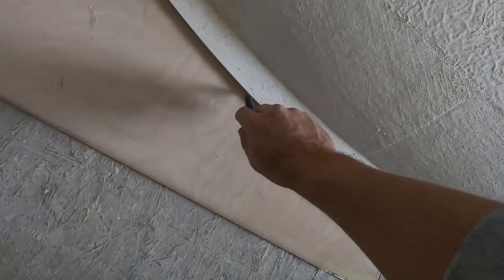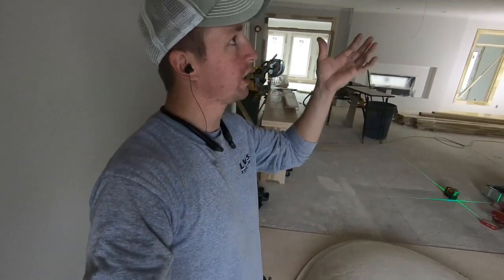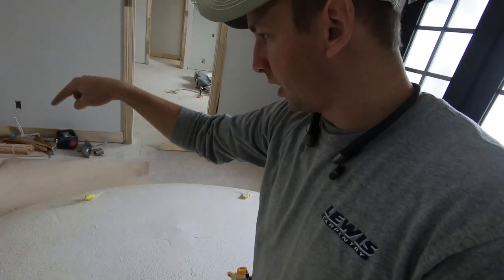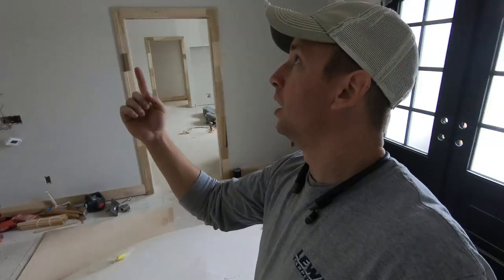I'm going to use this quarter-inch plywood as a template to know where to cut out my drywall. The question is how do I get it up on the ceiling exactly where it needs to go? What I'm going to do is take my drill with an eighth-inch bit, drill a hole there, there, and there, use my laser to transfer that exact point onto the ceiling, and then use the holes in my template to align with the holes in the ceiling.